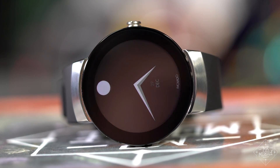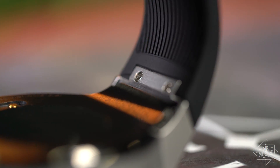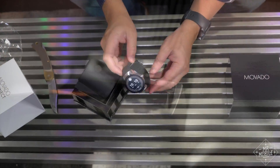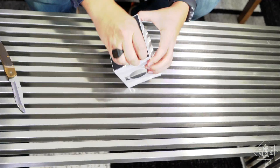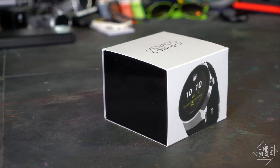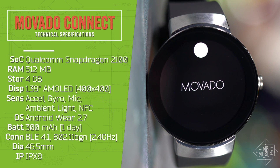Some folks might chafe at the fact that you can't change these bands, but I would never want to, because it's gorgeous just the way it is. So why might I be boxing it back up? Well, with a product as expensive as this, I can't help but look at every shortcoming more harshly. And there's a lot that the Connect lacks.